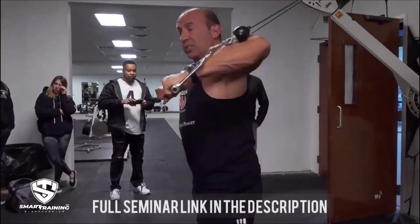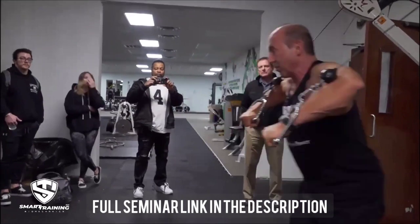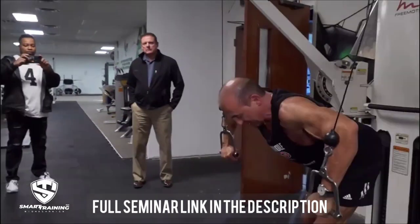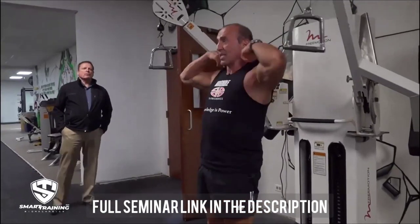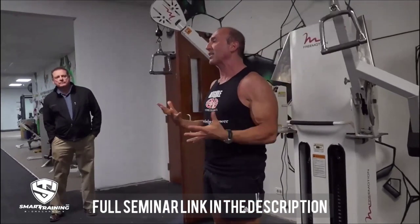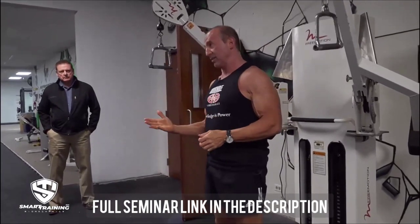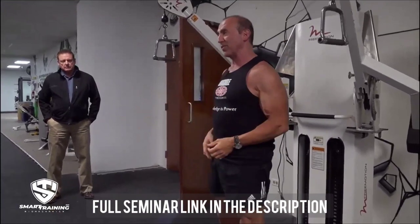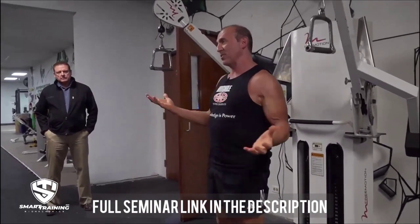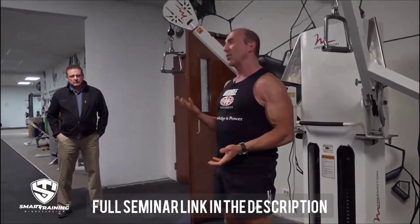What I've done is changed the direction of resistance so it's more behind me than above me. When it's more above me, I bend over more, so it's still relatively perpendicular to my torso. What I explain in the book is that when we talk about an incline or a decline, that makes sense when you're talking about gravity. It doesn't make sense when you're talking about cables, because all you have to do is change the direction of resistance, and you can create a flat chest press with an incline.